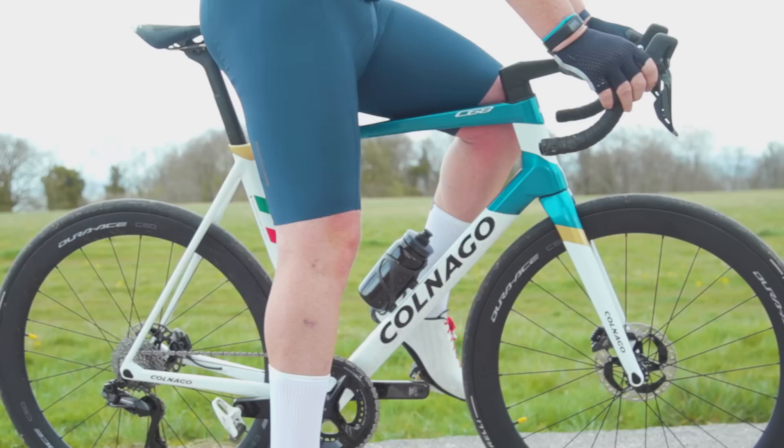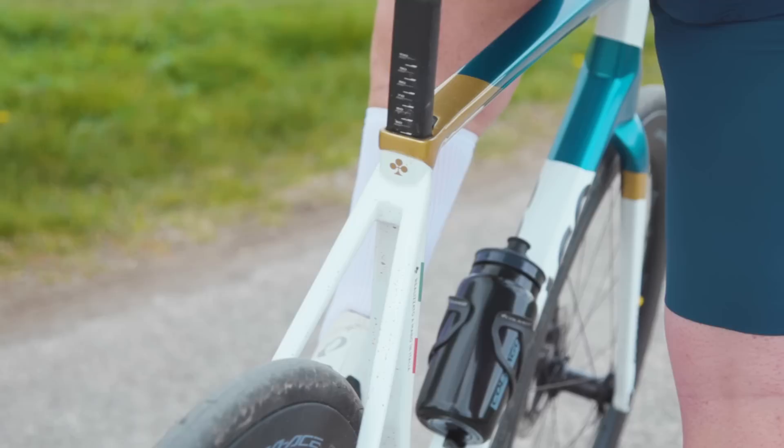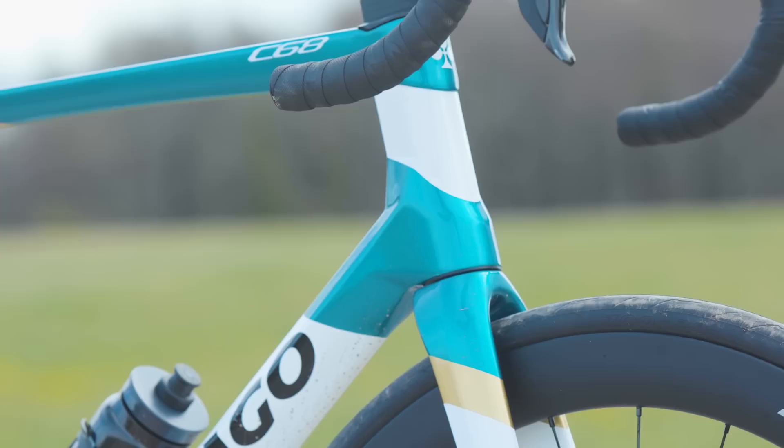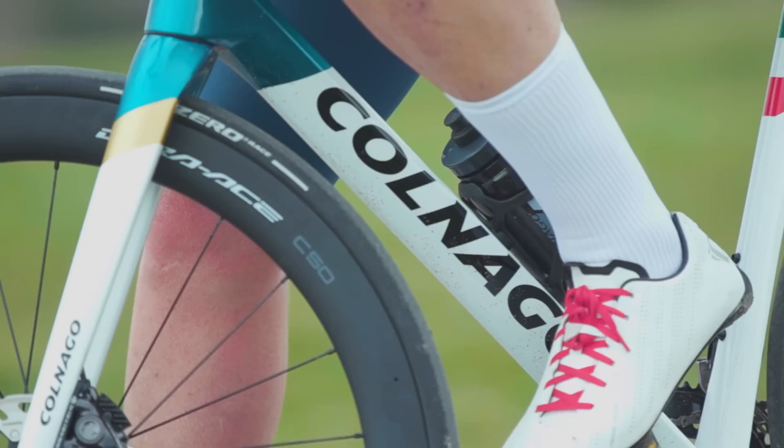Colnago tell us the new lug design enhances custom sizing options, as they can now slide up or down the top tube on the steerer/downtube, bringing custom stack and reach options. They also say that using 3D printed titanium lugs allows the brand to make adjustments beyond the usual limits of a few millimetres or fractions of a degree on the angles. The 3D printed parts are designed by Colnago to suit the customer's geometry and are manufactured by an undisclosed Italian manufacturer said to work primarily in the medical industry.